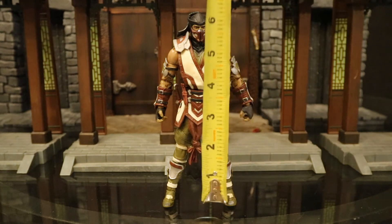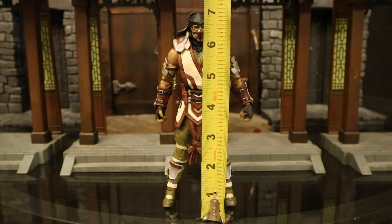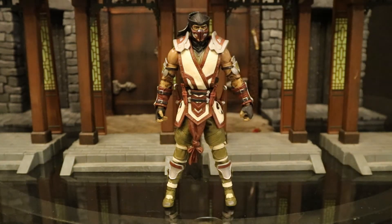Now that we've taken a good look at both the figure and his accessories, let's check out his height. From bottom to the top of his head he's standing at about 7.0 inches tall, which translates to about 18 centimeters.